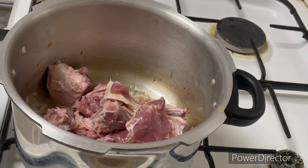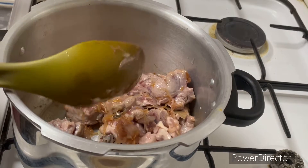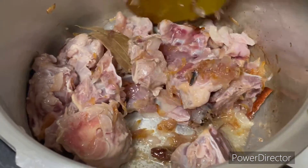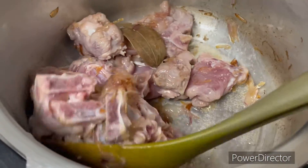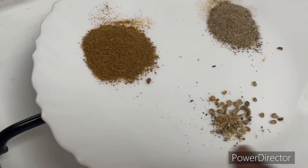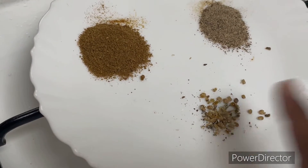Let's take a look at the vengayam (onion) and the kariyam. The vengayam gives a good taste. Let's take a look at the mutton pieces.